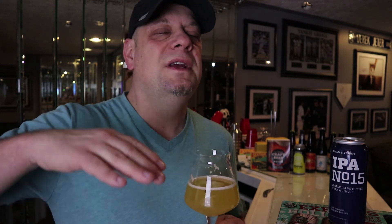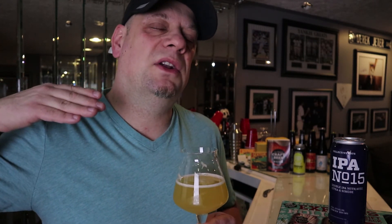IPA number five as I recall had a little bit more of a drying finish. This one is sweet through and through — and so was IPA number five — but at the very end it dried out. This one, I think because of the lactose, stays sweet through and through and doesn't really give a drying or bitter finish at the end. I like it. It's damn tasty and I suggest if you haven't tried IPA number 15, go out and get it — I bought a couple of cans and I'm going to grab more.